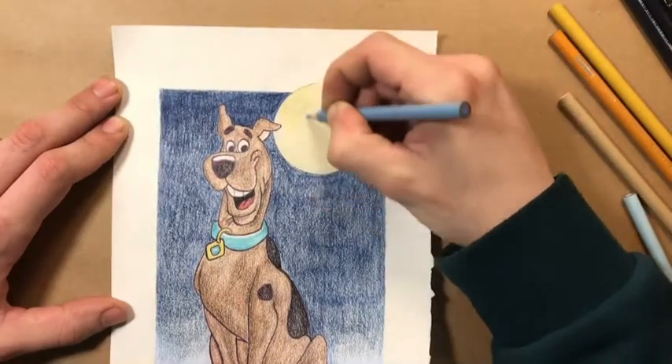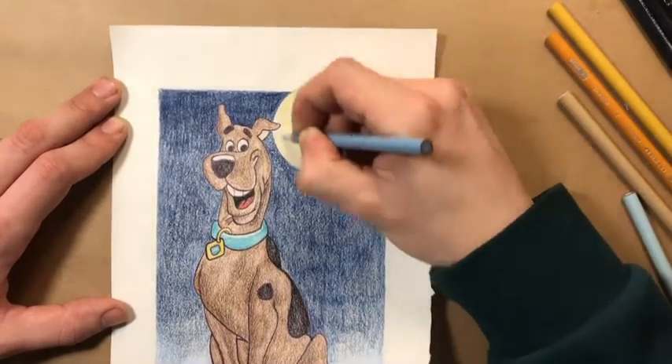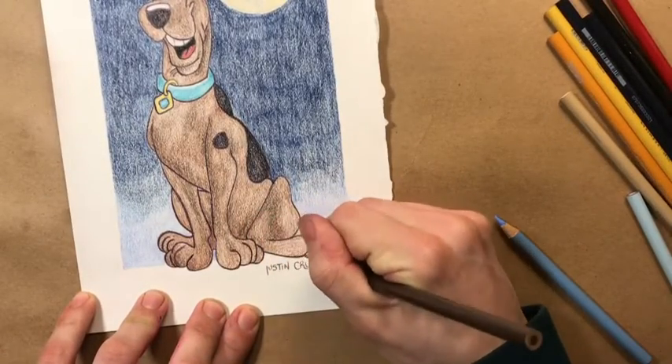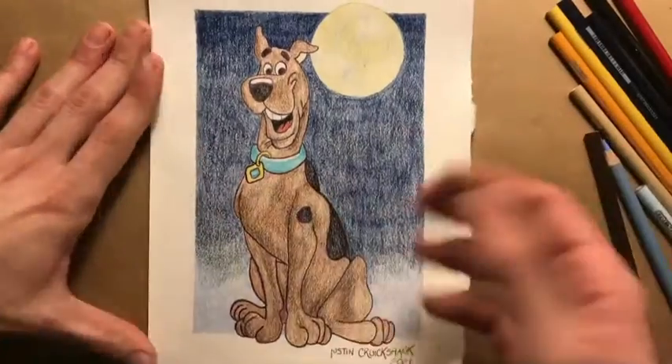This was super fun guys. I had such a blast drawing this for you. I hope you maybe got some use out of this, learned something, or just had fun watching. I'm going to sign my name there at the bottom — I don't always do, but this one I did. Thanks guys, I'll see you in the next one.